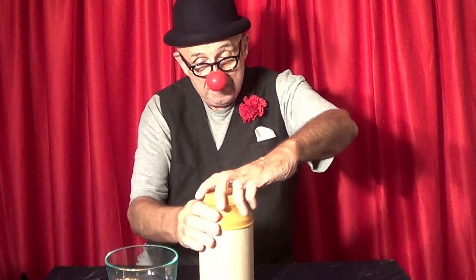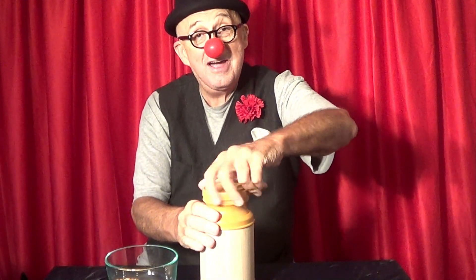Hi there! Here's your old buddy, Hardo. I got something really cool to show you here. This canister pops popcorn. Look, I got some popcorn, and I'm going to show you how it works.